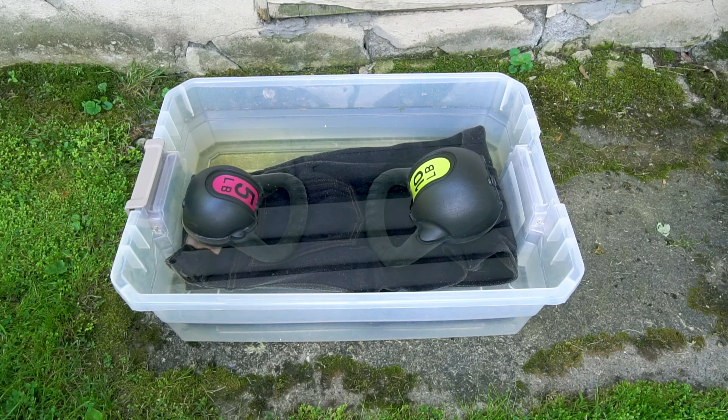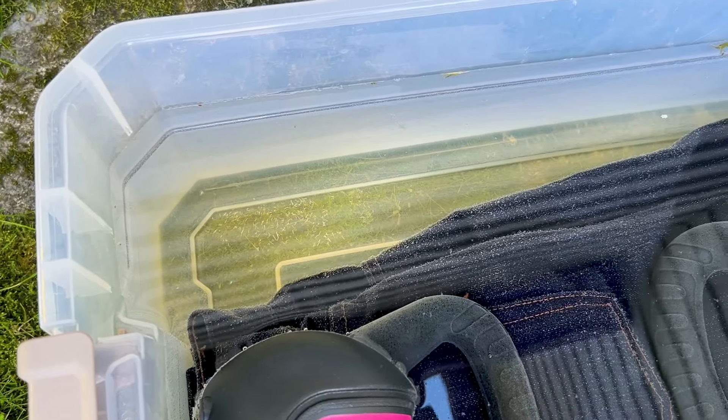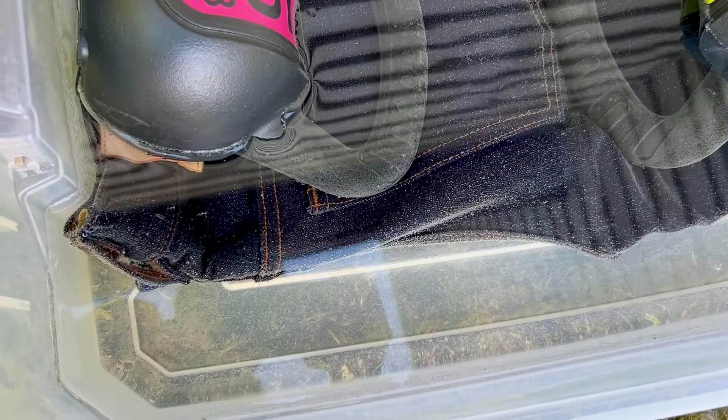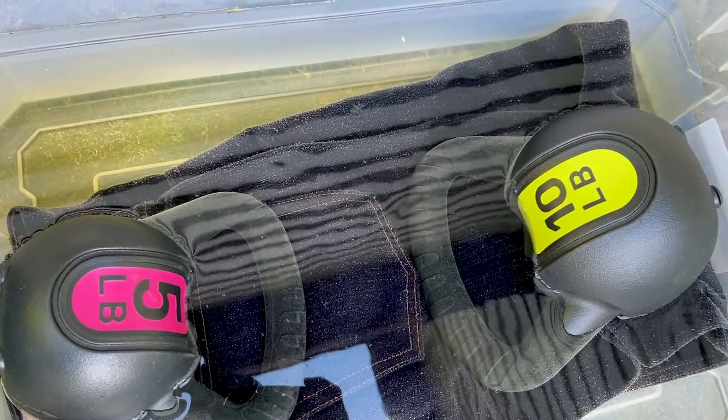We've now been soaking for a little over an hour and the water looks fairly clear from here, though there is a little bit of brownish-yellow. I suspect we'll see a lot more once we pick the jeans up and they start to ring out.